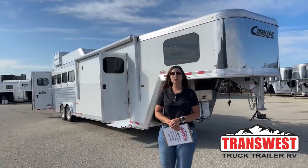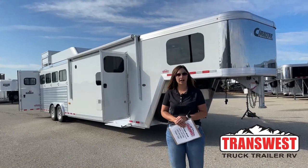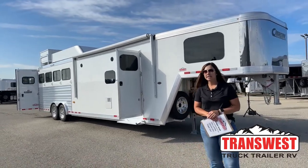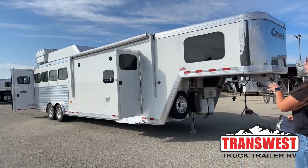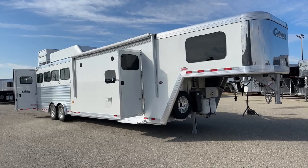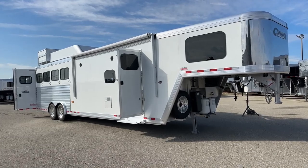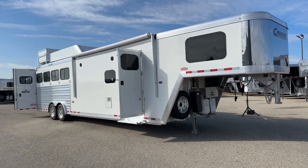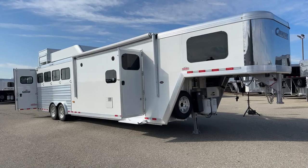Hello, Morgan Knoll here with TransWest Truck Trailer RV in Frederick, Colorado. We're located about 30 minutes north of Denver off I-25. Today I'm bringing you a used 2022 Cimarron Northstar four-horse gooseneck, and this one's got the Outlaw Conversions interior on it. This is a used trailer, so it's in really nice shape for being used, and it's one to definitely check out.